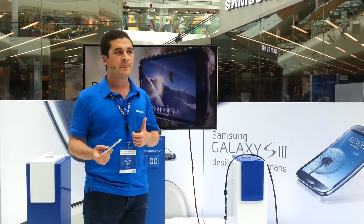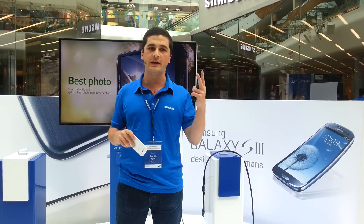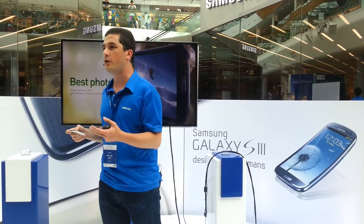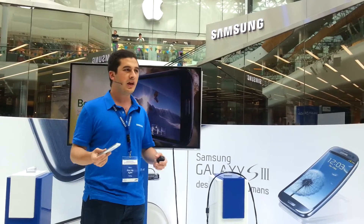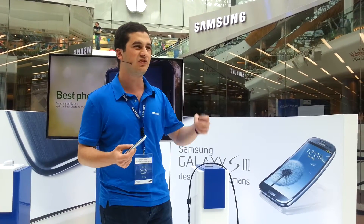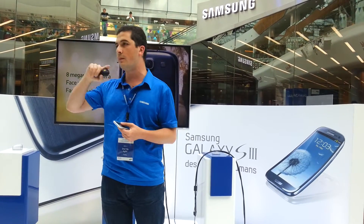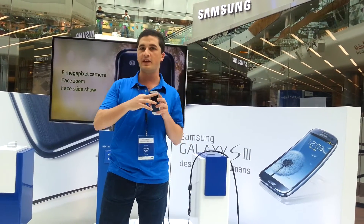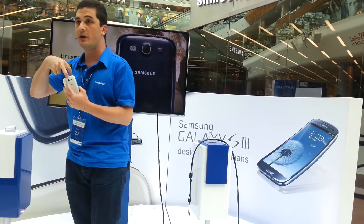With Best Shot, your Samsung smartphone takes 8 photos in under 2 seconds and automatically selects the best one based on smiling, winking, saturation, or lighting — so you'll never miss the perfect shot. Additionally, the Samsung Galaxy S3 has a 1.9 megapixel front camera and an 8 megapixel rear camera, and both can record HD video.